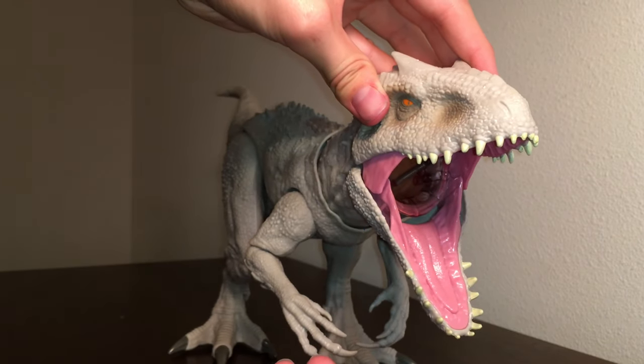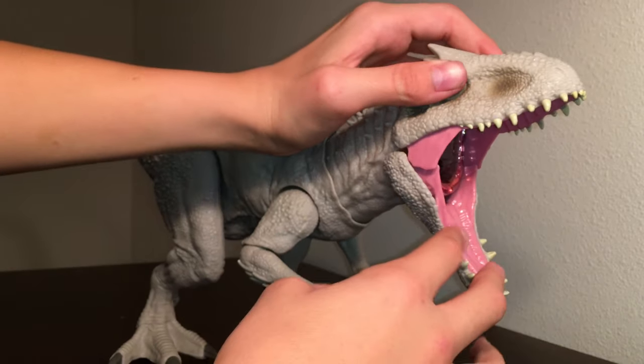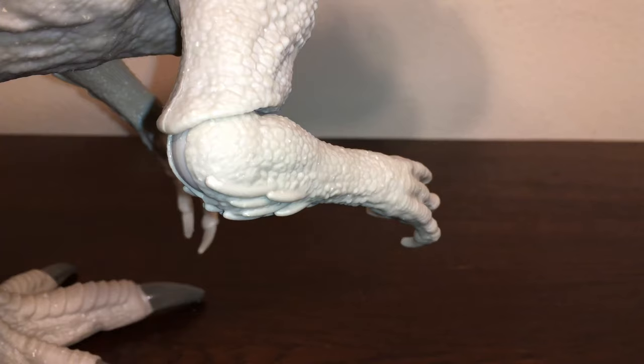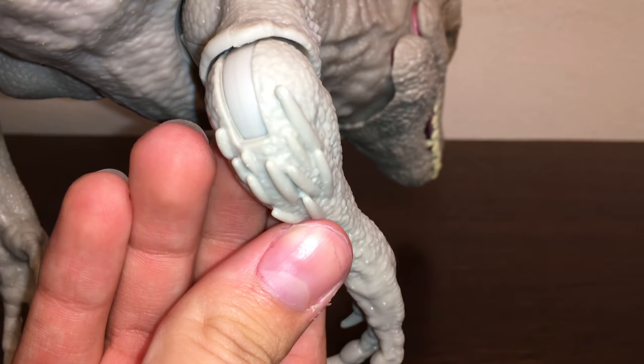They also made the clever decision to make the membrane on the side of the jaw two pieces, so the mouth can open wider, giving the illusion that it's one piece — which looks very cool. And on the base of the elbows, you've got these quills, which are accurate to the movie and definitely resemble a bird.